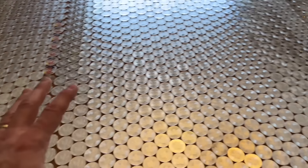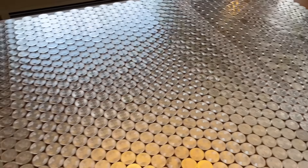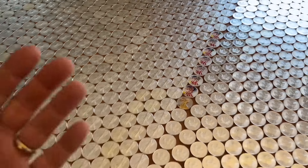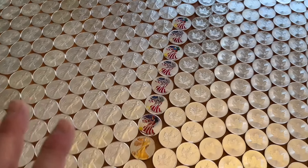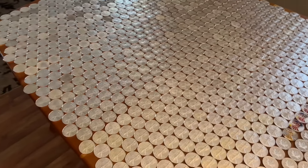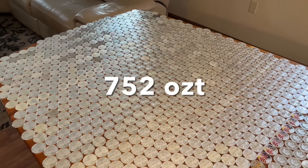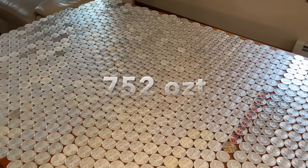I didn't use gloves to put any of this silver down — just like the grading services don't use gloves. It's just bullion to me. So that's American silver eagles — 752 ounces of eagles.